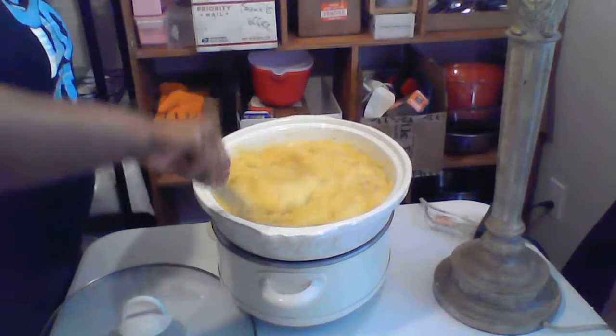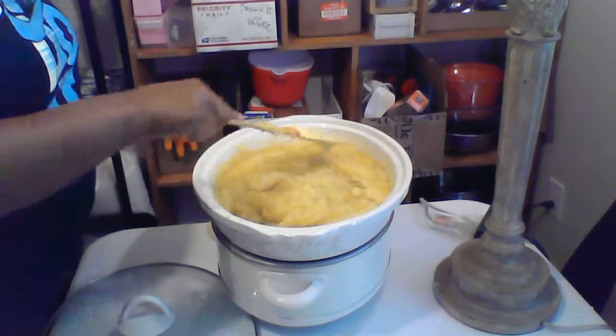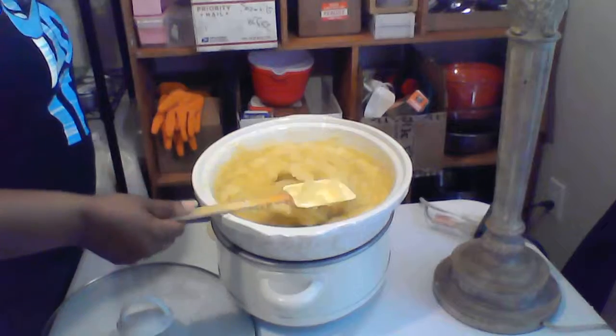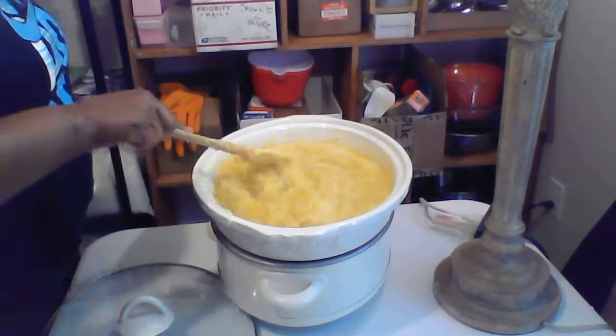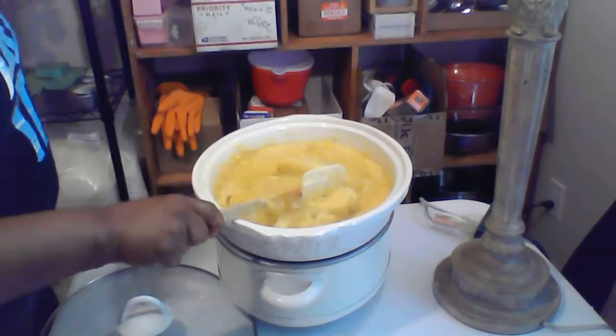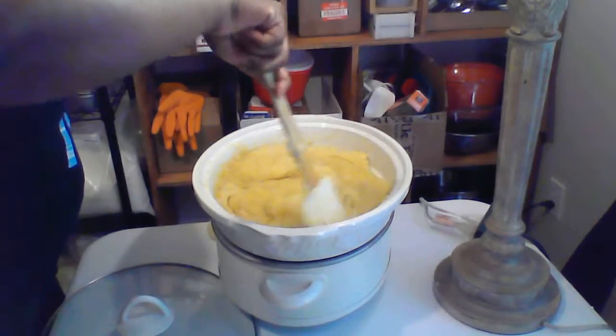Welcome back to Robin's Natural. You can see this — it's got that shine, looks like a Vaseline look, and that's where I want it to be. Now I'm going to let it cool down a little bit and then I'm going to add my scents to it, because I'm not going to do any color to these.